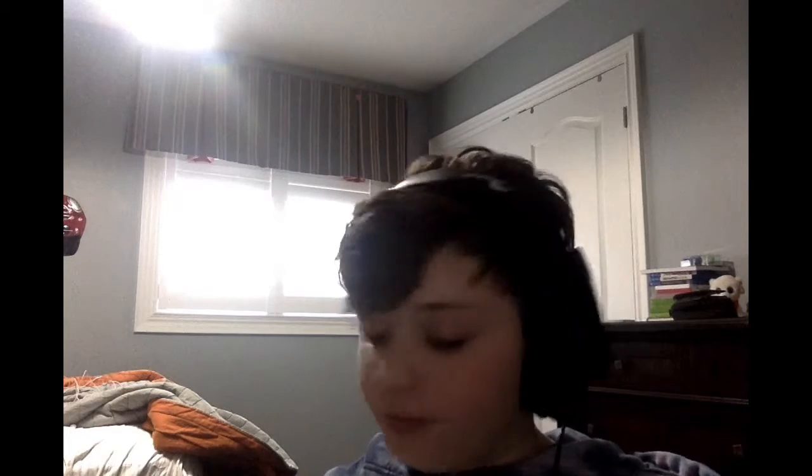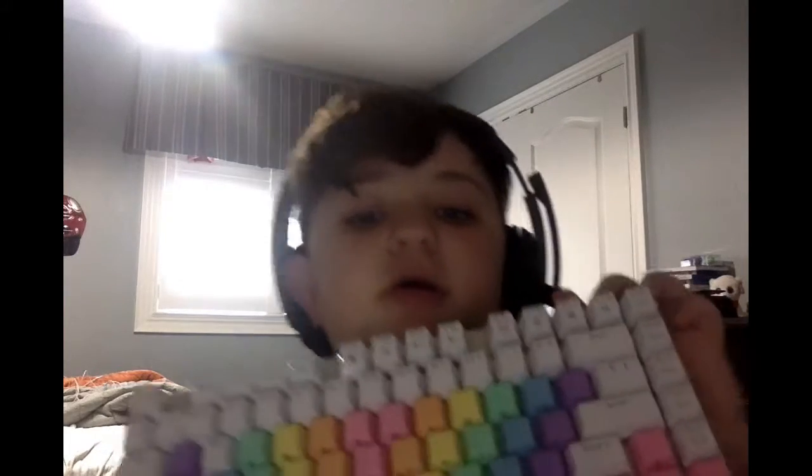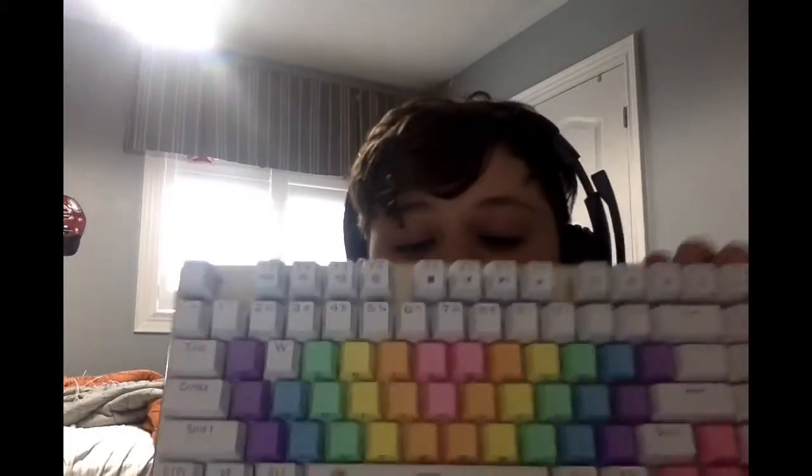Hey guys, welcome back to another video. Today I'm going to be reviewing my new keyboard, the Z Element 64% keyboard. This keyboard is amazing — it's 64%, that's why it includes the F keys. I got custom keycaps for it, really nice.